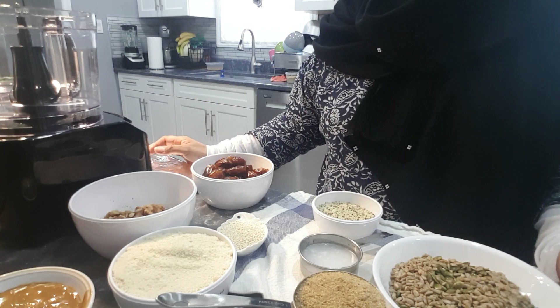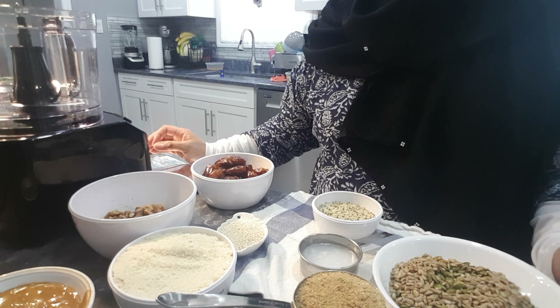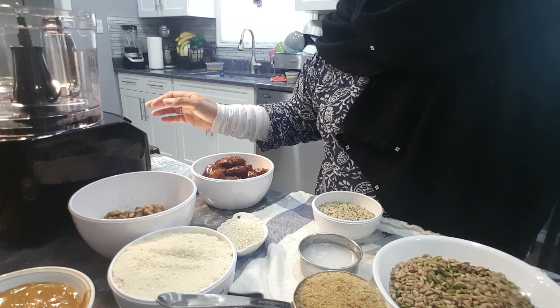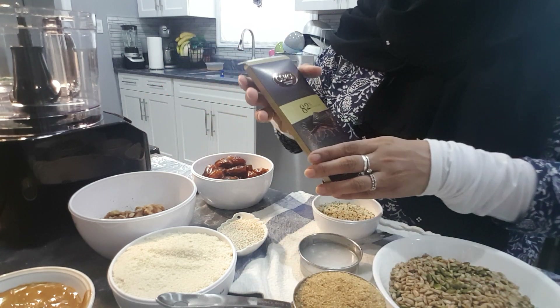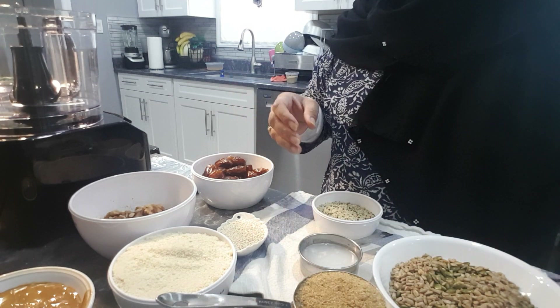Assalamu alaikum everyone, welcome to Sweet and Savory Kitchen. Today I will be making the most delicious energy balls. We all need energy in the morning, so for this I will be using a pack of dark chocolate.